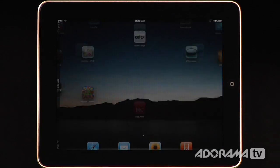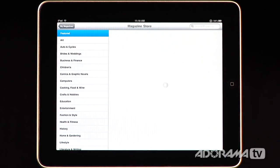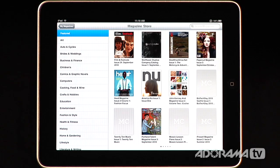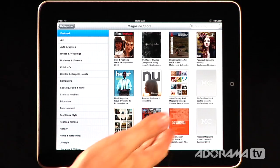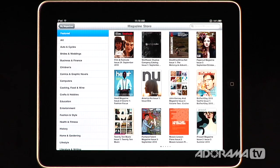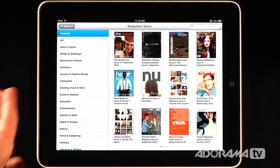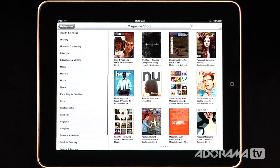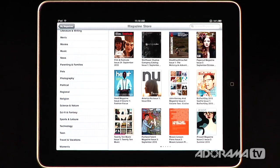The MagCloud application is awesome because it puts a magazine store at your fingertips. It goes through Wi-Fi, your local network, or 3G network, and brings down all types of magazines. These are broken up into a bunch of different categories from art and auto and cycles all the way down to education and entertainment. There are literally hundreds and hundreds of magazines available to you.